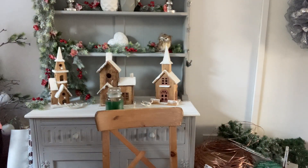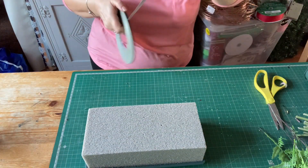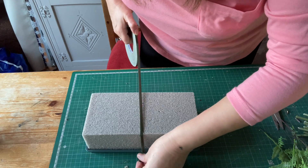I've got my block of oasis and I've squished it down in there. The candle's very heavy so it may come out during storage with the weight of the candle and then the flowers and foliage. I've got some anchor tape — really sticky stuff — and I'm going to anchor this in.